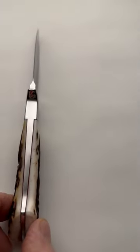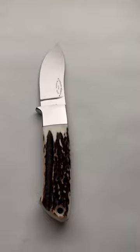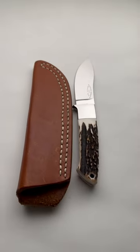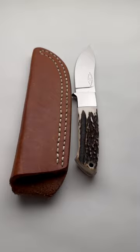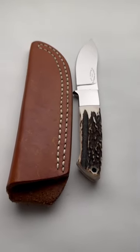This is a very, very nice, very collectible, genuine Loveless from the shop with the original scabbard. For this and others, contact Dave at ExquisiteKnives.com. Thanks for looking.